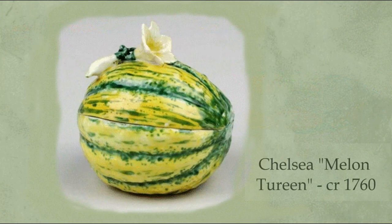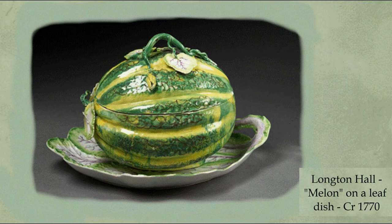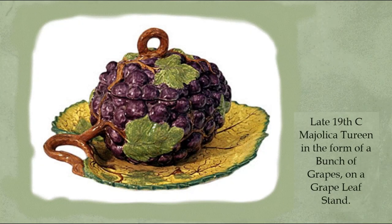Here are two melon tureens. This one is made in the Chelsea factory and this one was produced at Longton Hall — a melon on a leaf, around about 1770. And here is one more example of a tureen based on the shape of a bunch of grapes on a grape leaf stand.